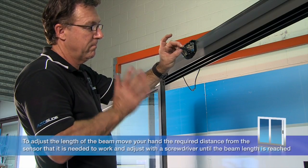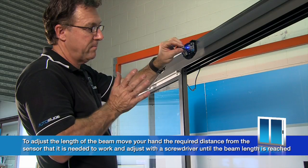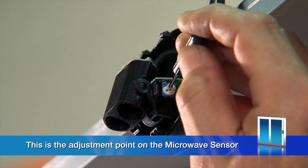To adjust the length of the beam, move your hand the required distance from the sensor that it is needed to work and adjust with a screwdriver until the beam length is reached. This is the adjustment point on the infrared sensor. This is the adjustment point on the microwave sensor.